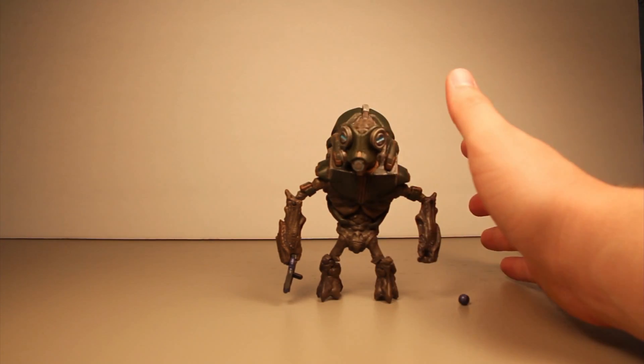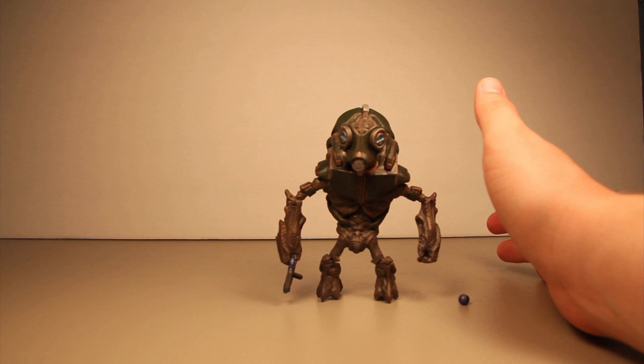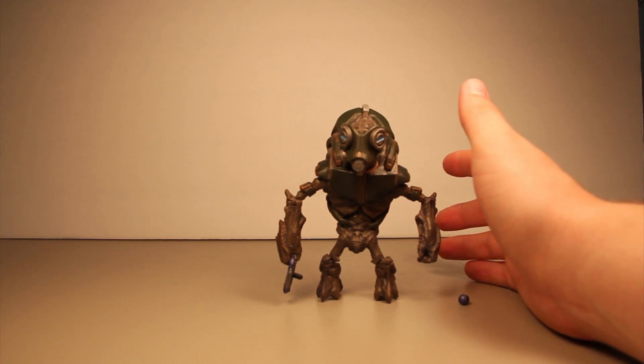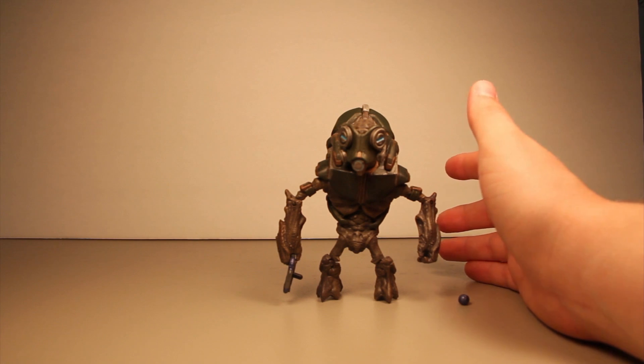The Halo Reach line is way better than the Halo 3 line. If you want one of these grunts, don't worry that the leg might break. You still have to handle it with care — you can't throw it down the stairs and expect it not to break — but you can handle it normally.